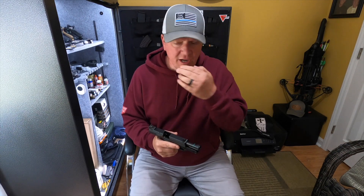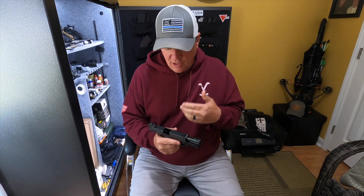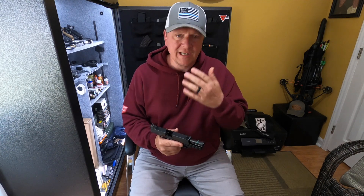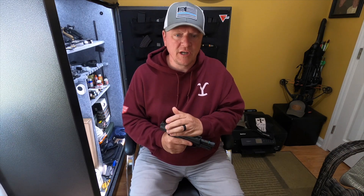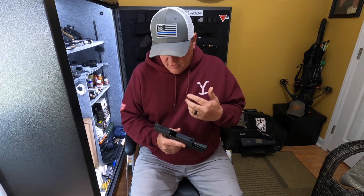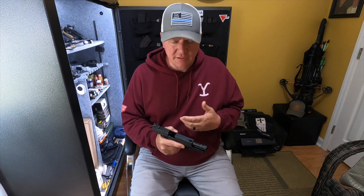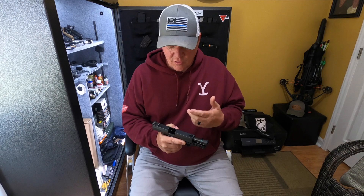Up front, just want to apologize for the fact that we don't have any range video, understanding that we literally started this YouTube channel the very month that corona was introduced to the world. There's been a pandemic essentially since we started the channel, and thus the ammunition issue and so forth.